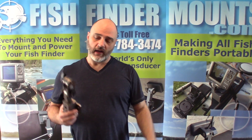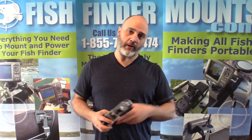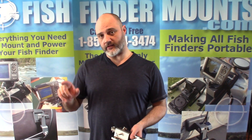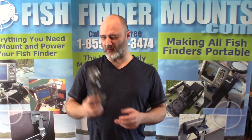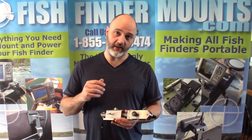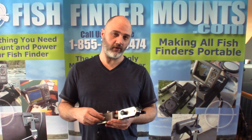Make sure you subscribe to our channel — go down to the bottom left of your screen, hit the subscribe button and the bell button. Every time we release awesome new products like this, you'll get a video so you know what fishfindermounts.com is up to and what they've got for your fishing adventures.